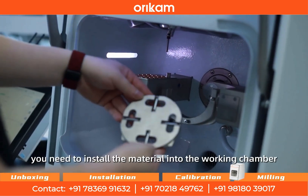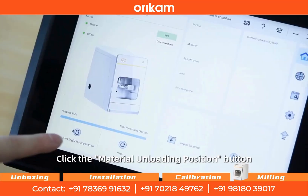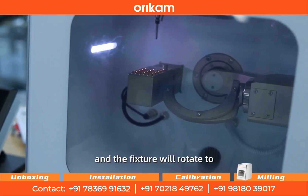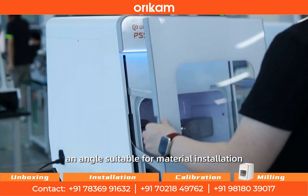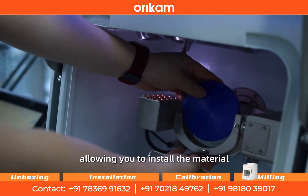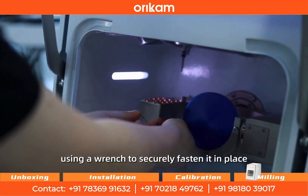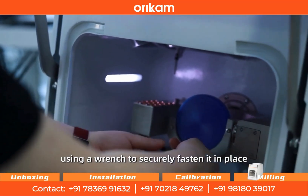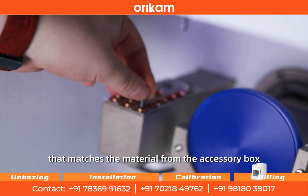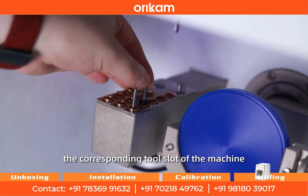Before starting machining, you need to install the material into the working chamber. Click the material unloading position button in the software interface, and the fixture will rotate to an angle suitable for material installation, allowing you to install the material. Take out the material to be machined and mount it onto the fixture, using a wrench to securely fasten it in place. Take out the milling cutter that matches the material from the accessory box and install it into the corresponding tool slot of the machine.